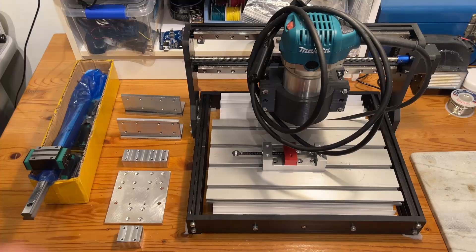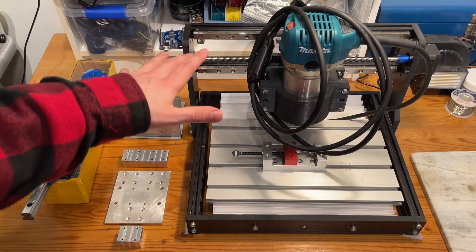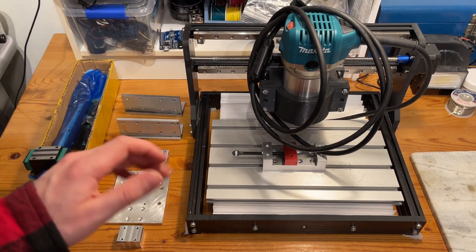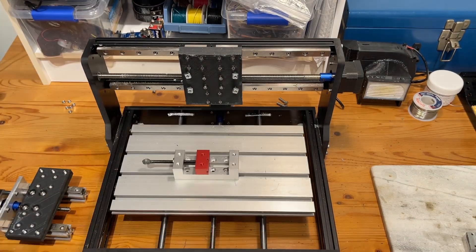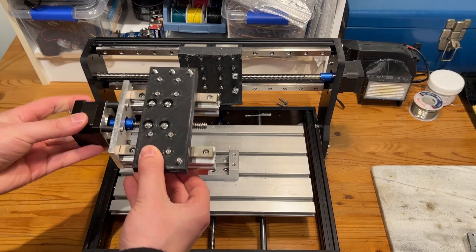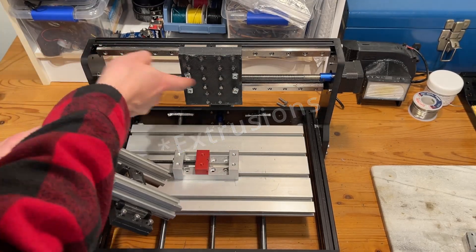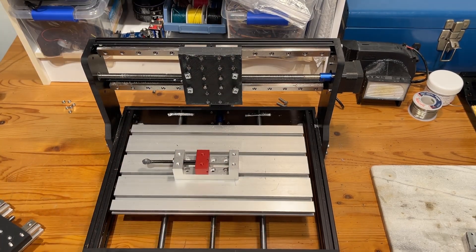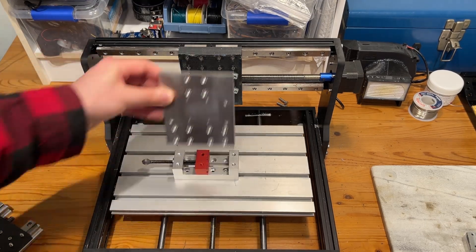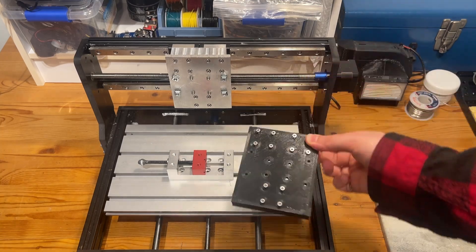Our parts are finally done and we're good to get this thing assembled. The first step is actually to disassemble the existing structure. All I did was remove the router mount and the z-axis gantry — what's left is just a couple of aluminum rails that mount onto t-slot nuts. Now all we need to do is get our parts and swap them one for one.